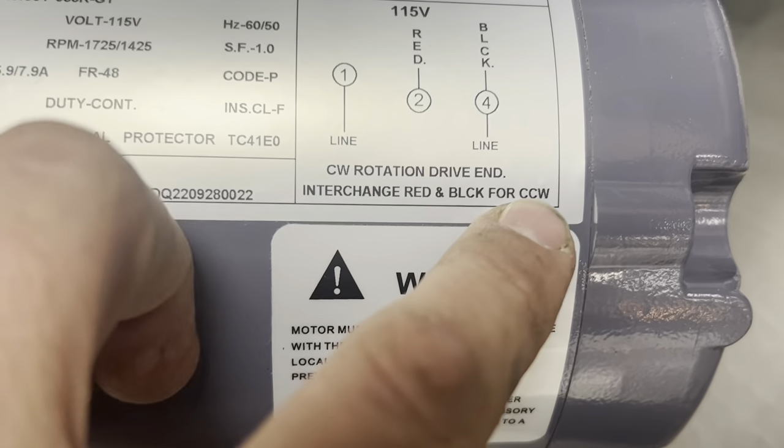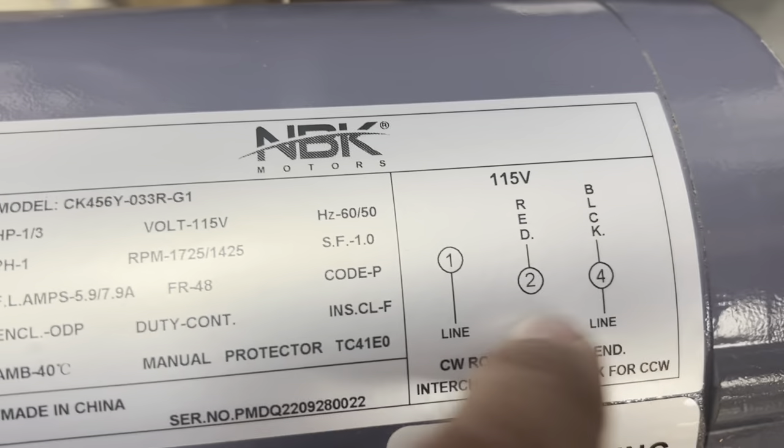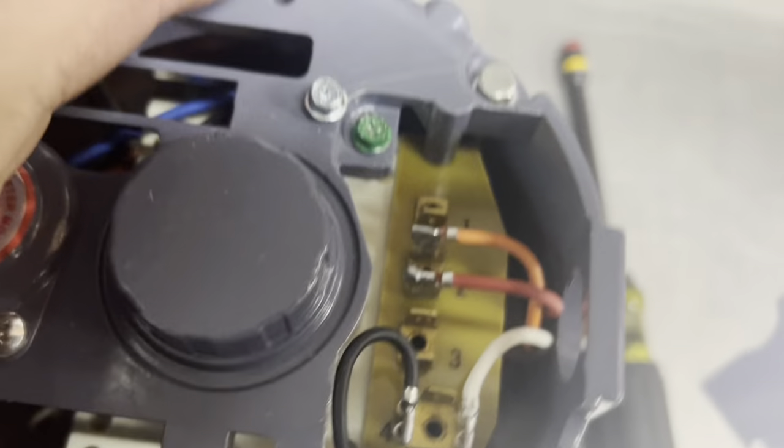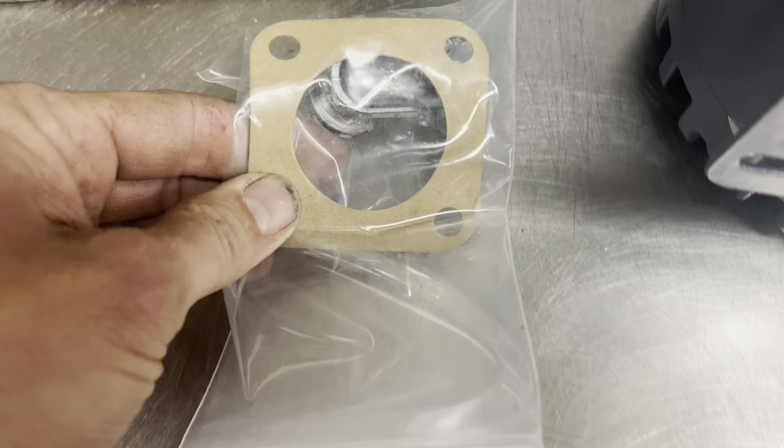And if we need it to run counterclockwise, which I haven't checked yet — then we just have to reverse the red and the blacks that already exist, so you would pull these two and just swap them. But regardless, 1 and 4 is what we're tapping into. It came with a new pump gasket.